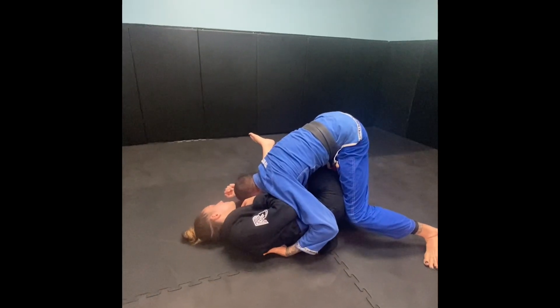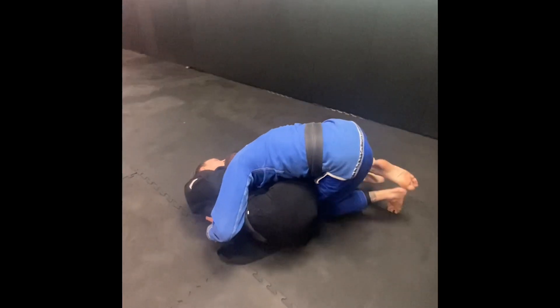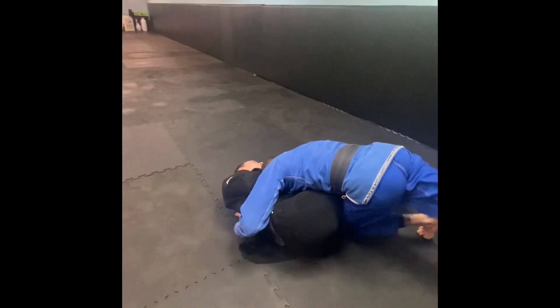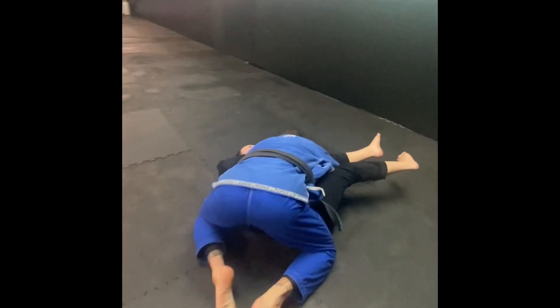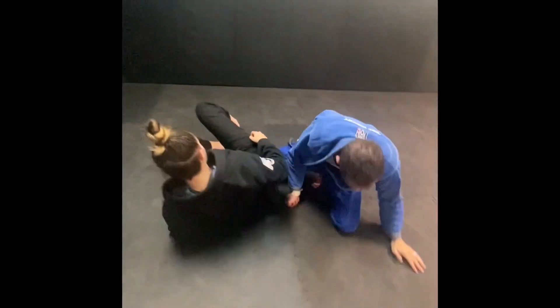Now I can block the hips, keep walking a little bit more, and now I can windshield wipe with my legs — or I can take my right leg, walk it behind her knee, and then come to the side, keeping constant pressure the whole time.